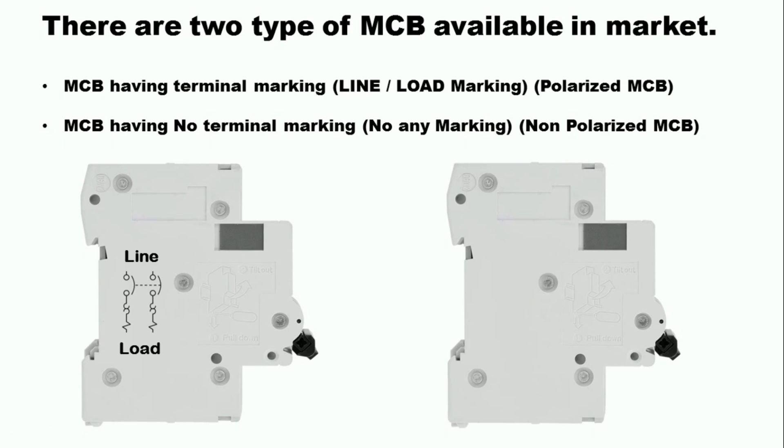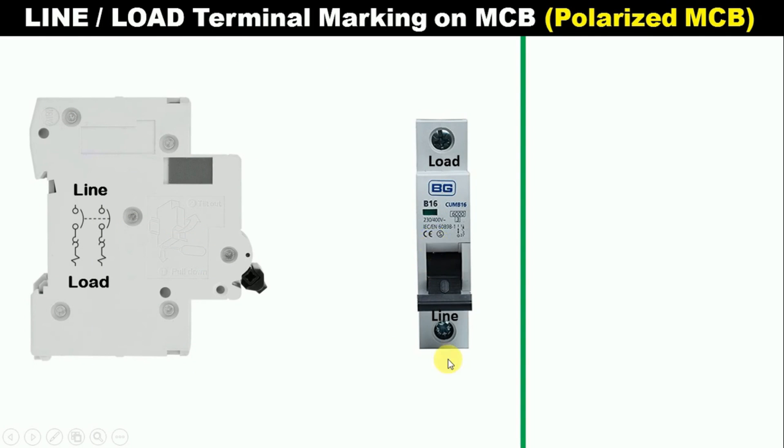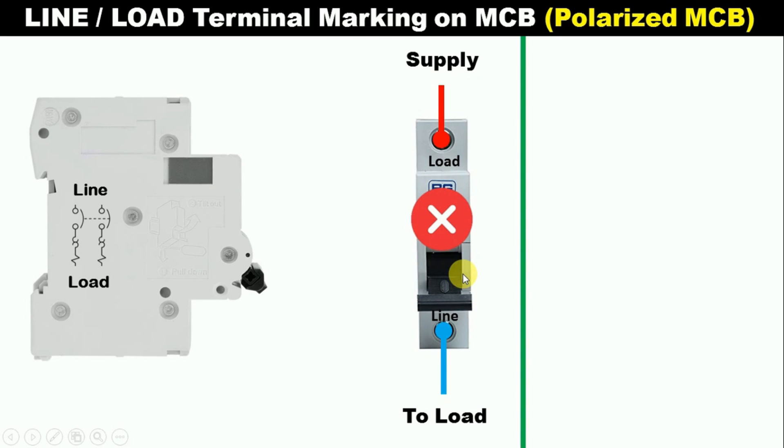Now we are going to understand how we should connect the MCB. First, we will learn to do the connection of a polarized MCB. Here I have a MCB on which line and load is written. Now, what we will do here — the phase supply we have, we will connect this with the load terminal. After this, from the second terminal, we will connect one wire with the load. This way of connection is completely wrong — if you do connection in this way, then your MCB will not trip.